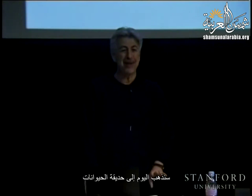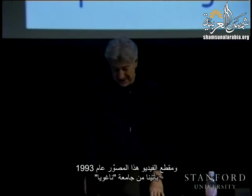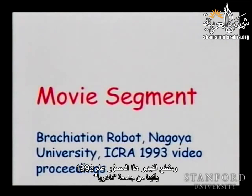Let's get started. Today we're going to the zoo. This video segment comes from 1993, from Nagoya University. It's quite interesting.